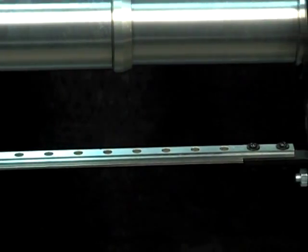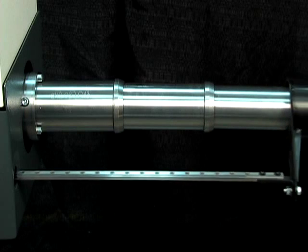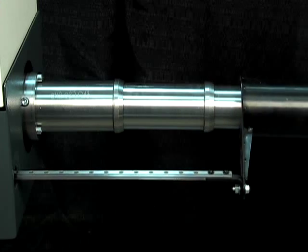Alpha 538 has an exclusive electronic synchronization system to ensure that the bar feed pusher and lathe headstock operate accurately and safely without delay.